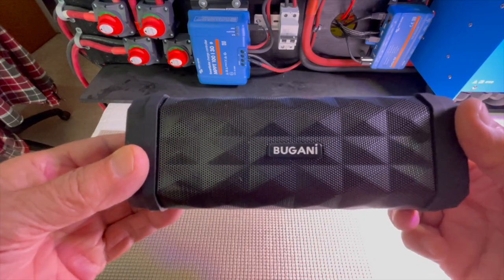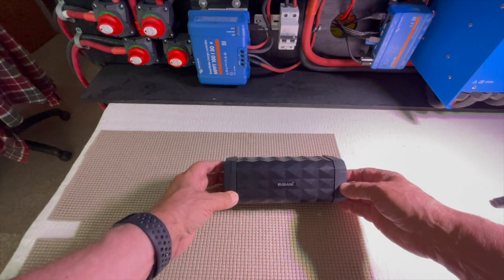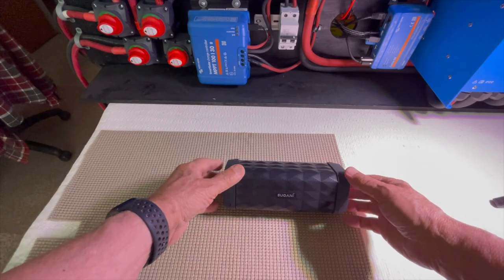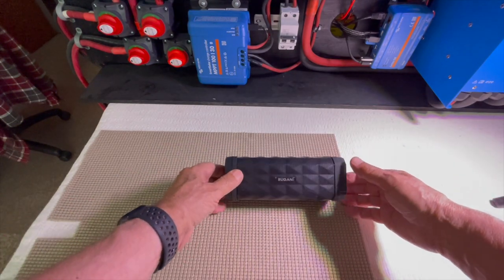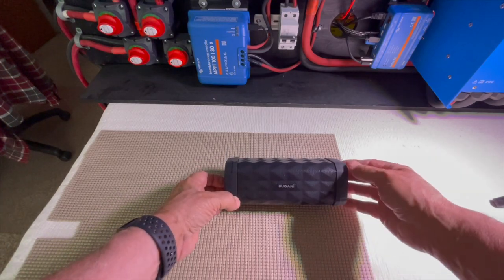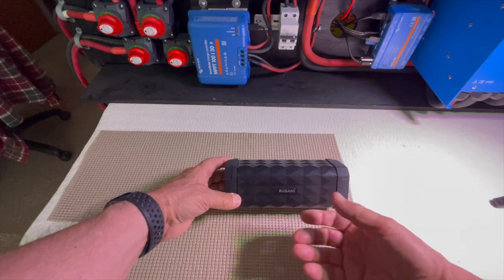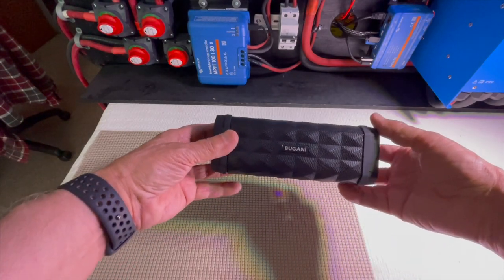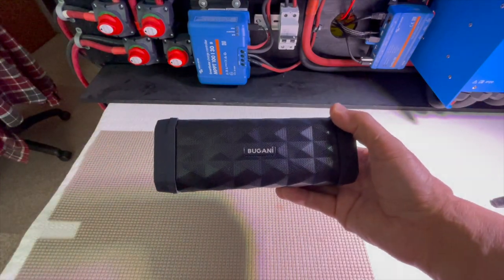If you find that you need less bass, the secret is to tip it up on its side like this. It will stay up. I just need to put a little support in the back. This way, the audio doesn't bounce off the table, which gives it that slightly bassy sound. But it's so minor, I won't worry about it.